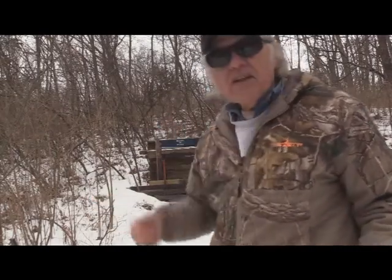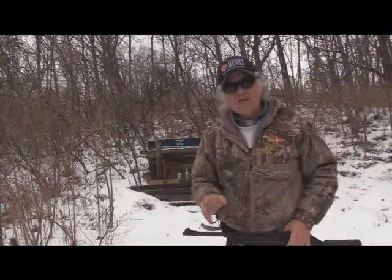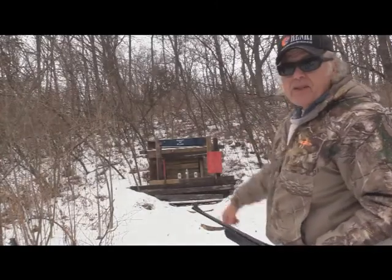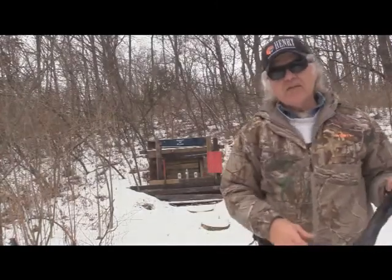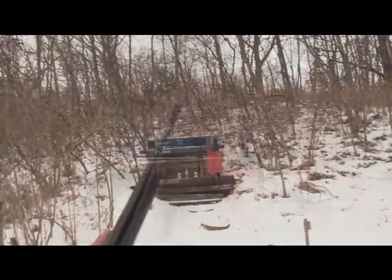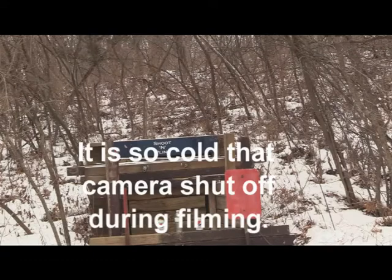It's slippery here. I'm going to grab some plinking targets — everything's frozen up pretty good — and set those up to see if I can hit them from 25 yards. I found a couple of cans and a bottle in my storage compartment, even that was frozen up a bit. We'll try to shoot those from 25 yards.